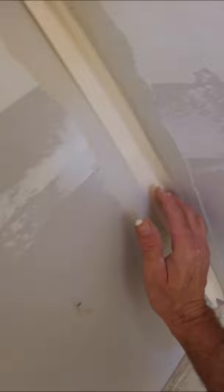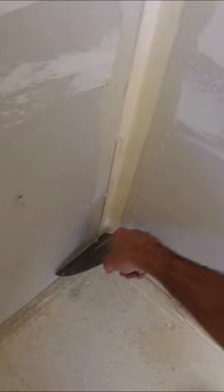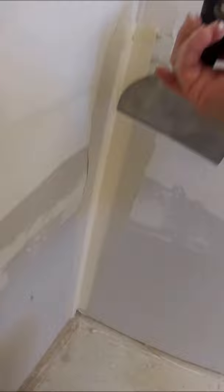Now you want to take your folded paper tape and stick it in the corner. Just run your fingers up and down and kind of embed it a little. Then take your six inch knife and apply pressure so it squeezes out most of the mud, but you don't want to squeeze it all out. Wipe it down and you're good to go.